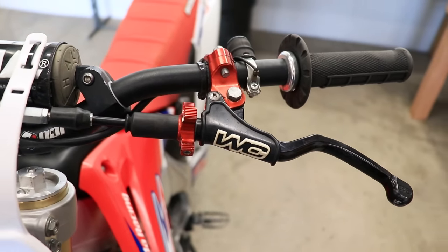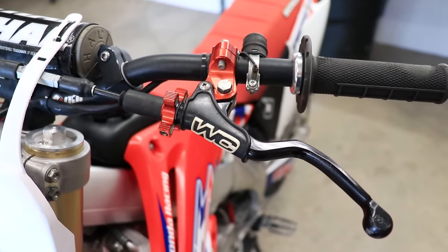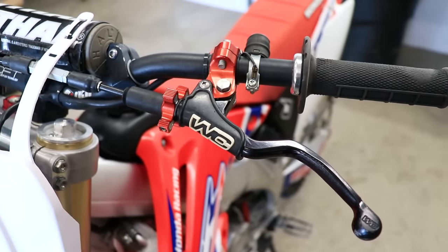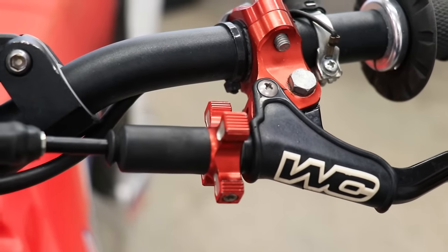A misadjusted clutch lever and cable is definitely the most frequent issue I see that leads to a slipping clutch, so definitely check that out before you look into anything else. I would definitely recommend snagging one of these Works Connection levers — best lever that money can buy. They work super smooth and it's really easy to stay on top of cable free play with this adjuster.